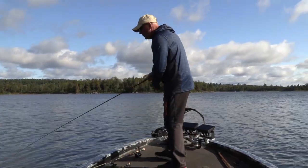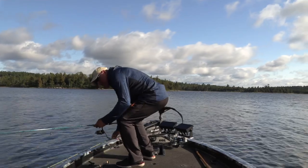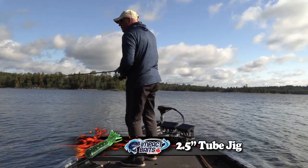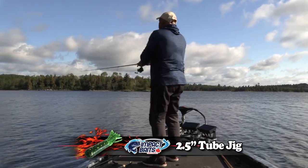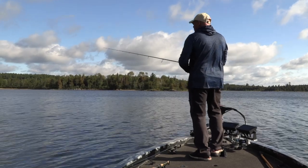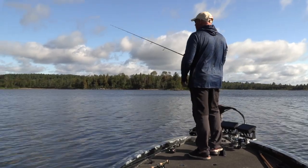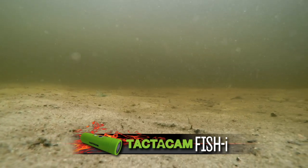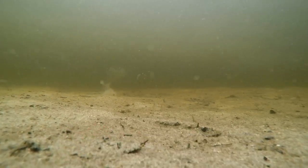I'll have my trusty topwater back and forth and my little three and a half inch tube jig. Maybe they'll think it's a perch and just whack, slam it. Let it sink down with a small snap. And it's so important to be near these weeds — so important.